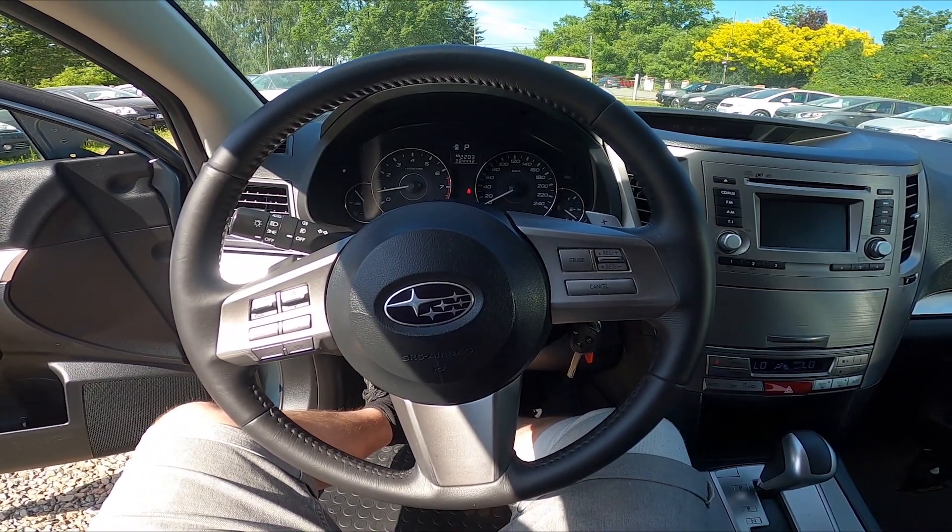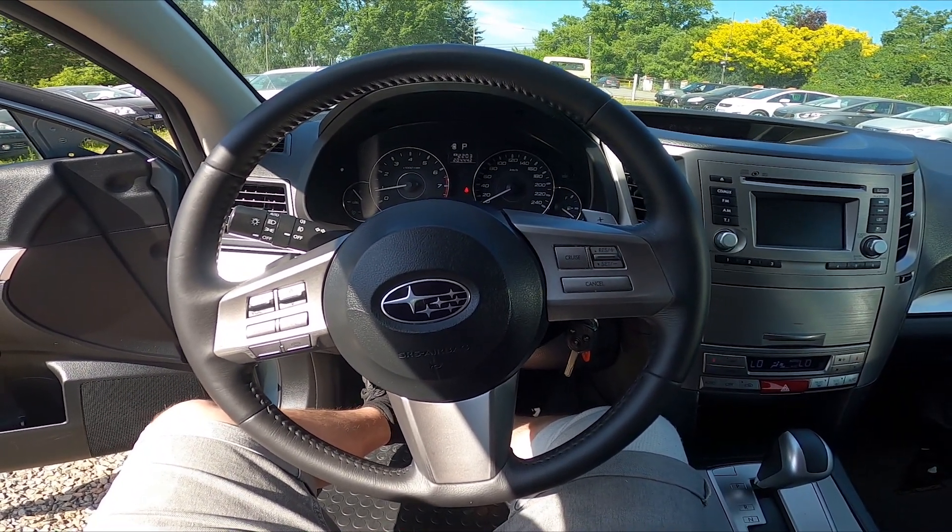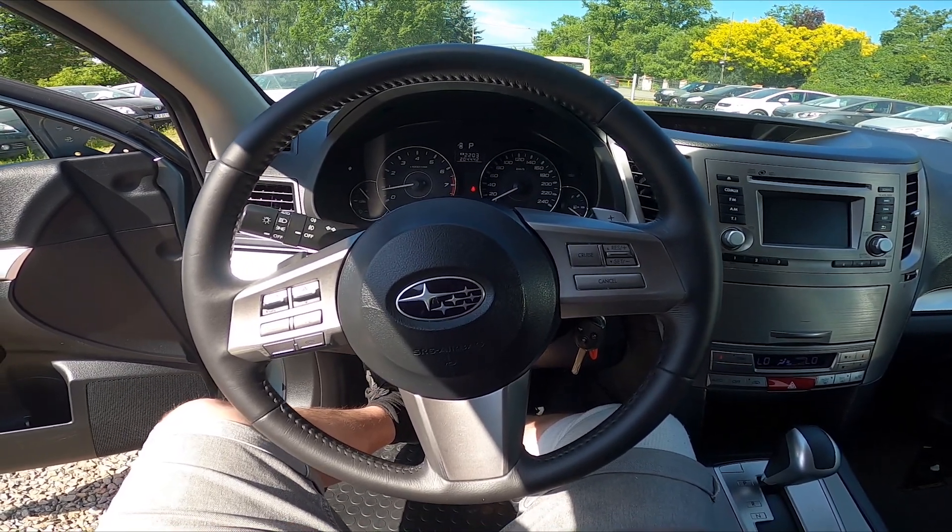Hello, today I'm in a Subaru Legacy. In this video I'll show you how to enable and disable the uphill drive assistant.